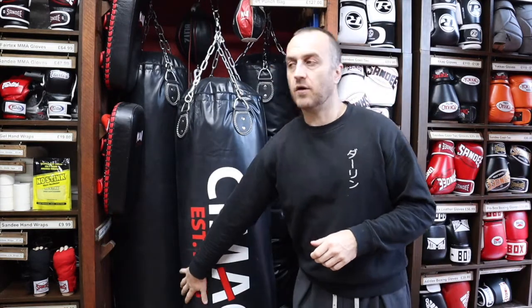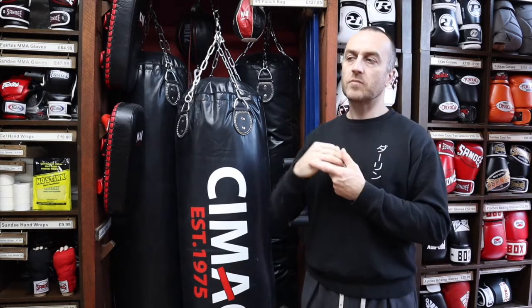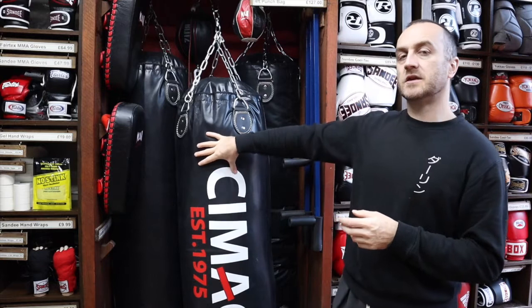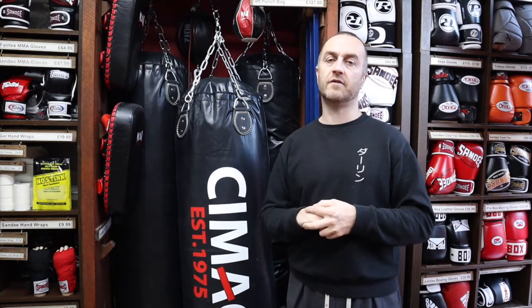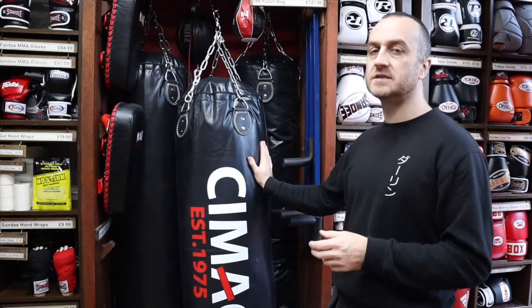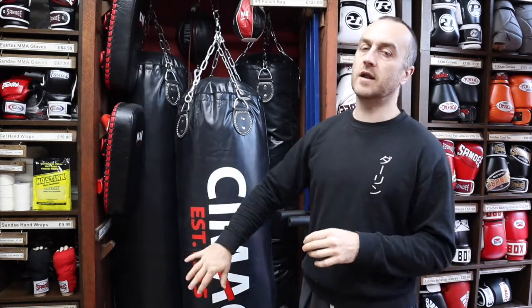These bags are vinyl, and while a lot of people sneer at vinyl — fair enough, vinyl boxing gloves aren't great and will split after six months to a year of heavy training — on a punch bag, vinyl really keeps the cost down. Leather bags are expensive; you're looking at £300 and upwards for a really good heavy leather bag. The vinyl is tough and durable, and unless you're leaving it outside in the wet constantly or it's being hammered in a gym for hours every day, for home use it is perfectly durable for what you need.